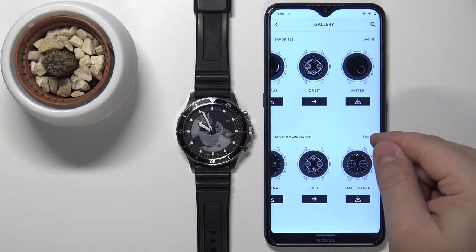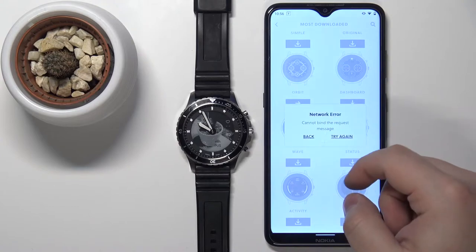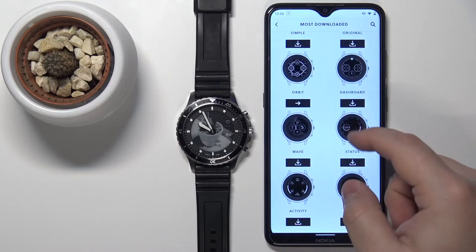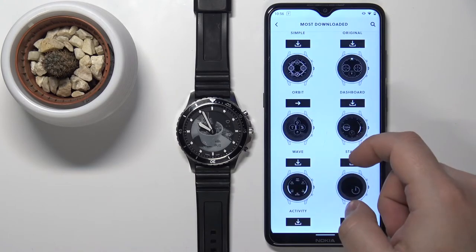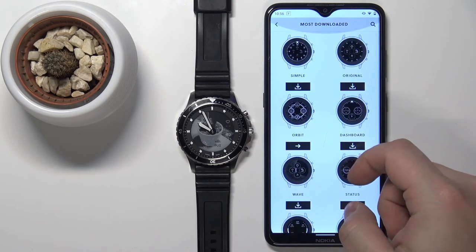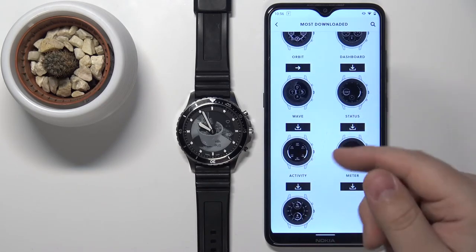You can tap on see all to open the whole category and you can scroll down to see all of them. Now find the watch face you like to use.